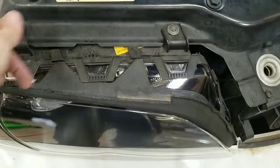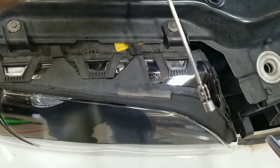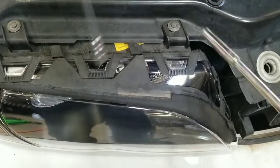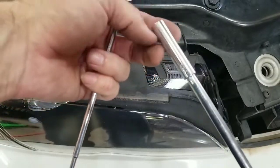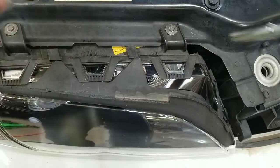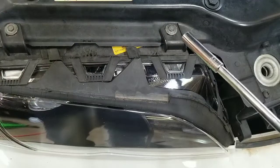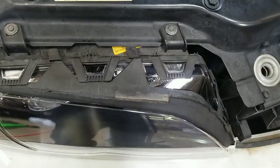Once you get all the mounting screws back in, you're pretty much done. If you don't have a magnetic retriever, you can use a piece of tape or something sticky on the end of the socket to hold the screw, or get a magnetic socket. There are several ways to get the screw in there without dropping it each time.